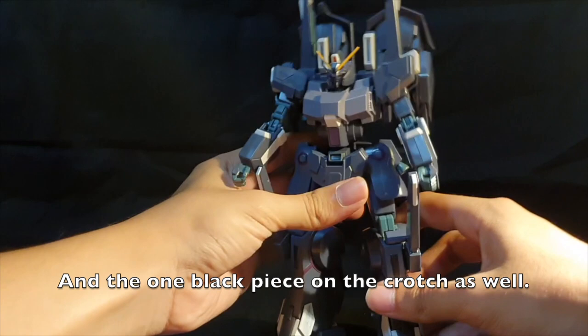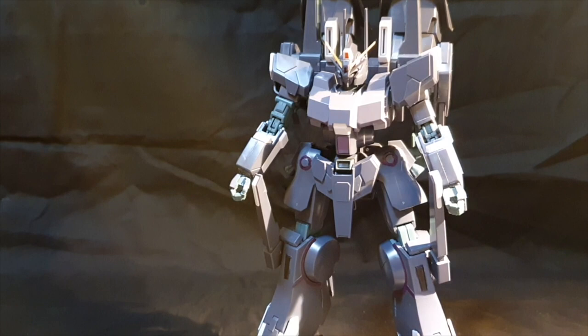You also get a kind of greenish gray. Now for the stickers, you don't get a lot, which is good, and it's even better than the original Silver Bullet — the original Silver Bullet has a lot of stickers.